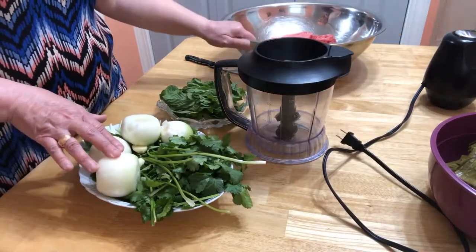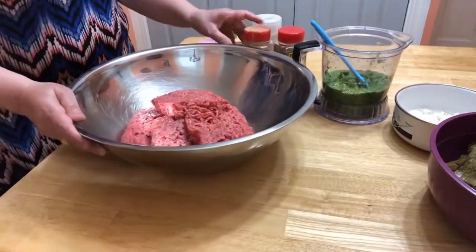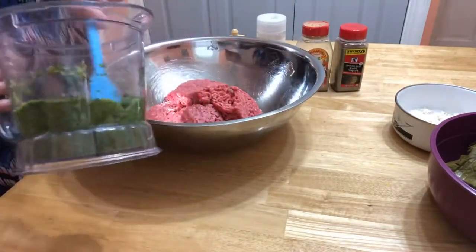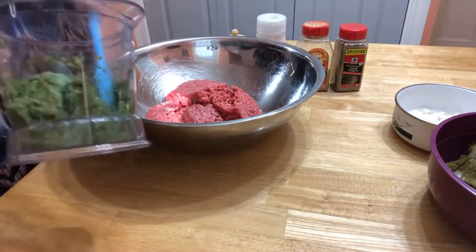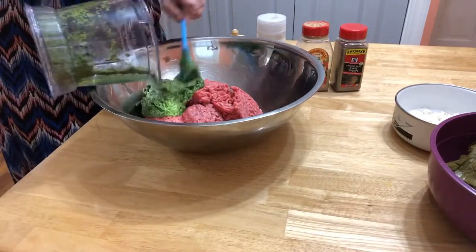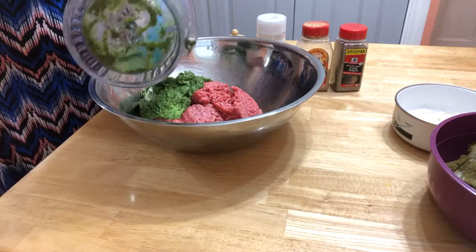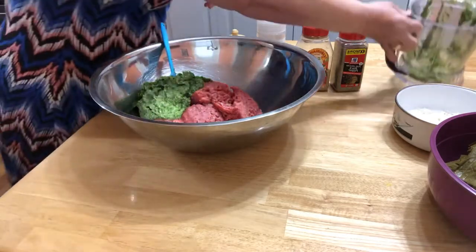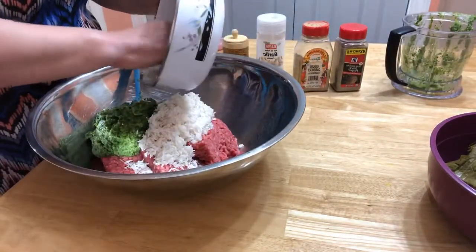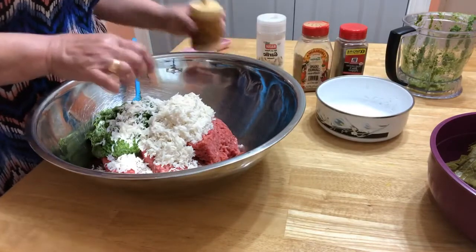I mixed in a blender: onion, cilantro, mint, and garlic. I'm going to put everything together with the meat, and then we're adding the rice.